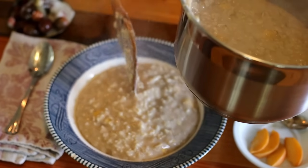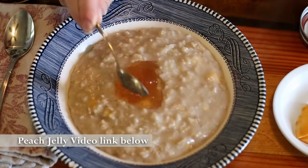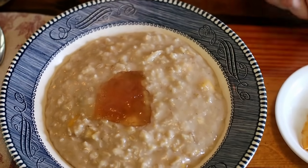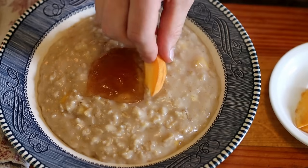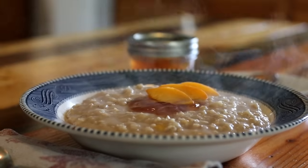Serve warm and garnish with peach slices and a spoonful of our peach peel jelly. If you want to learn how to make it yourself, check out our recipe video in the description box below. The wonderful thing about this recipe is that you can use just about any kind of fruit in place of peaches, but peaches are definitely the favorite in this household.